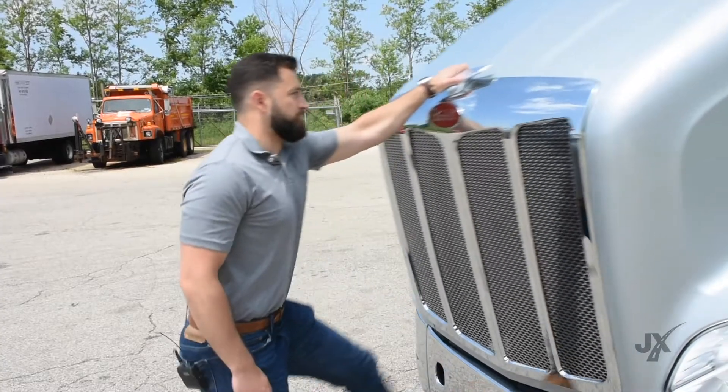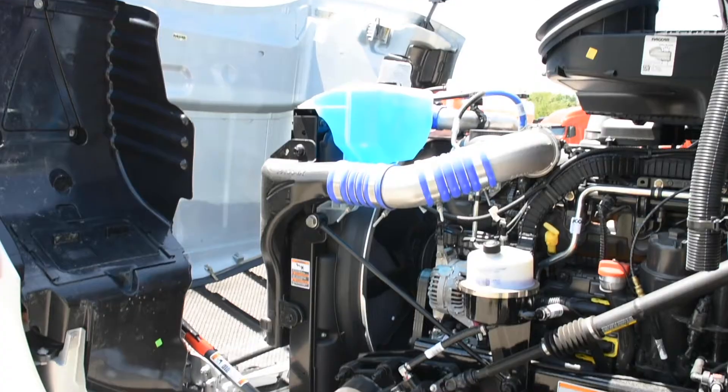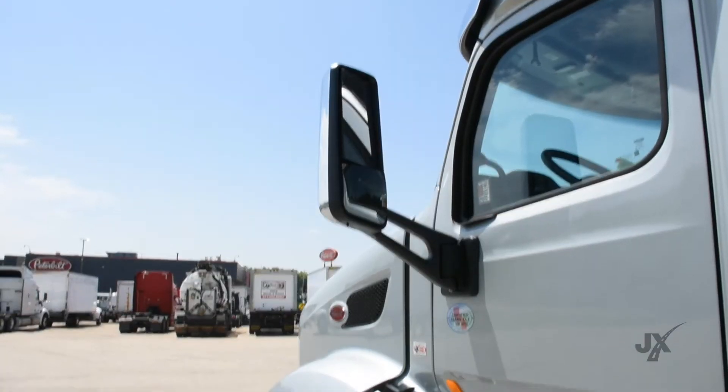We'll go ahead and open it up. As you can see, it is pretty easy to open. We're going to point out the blow-by latch here. Basically, what it does is — if there's a giant wind gust — it prevents the hood from closing in.